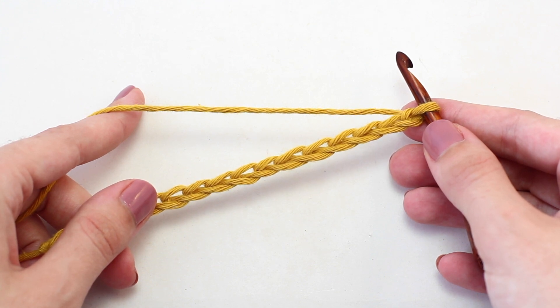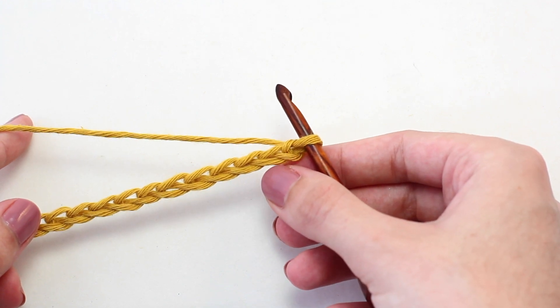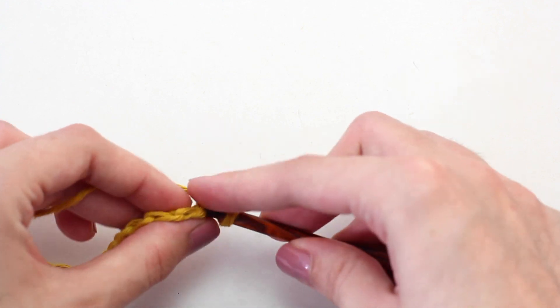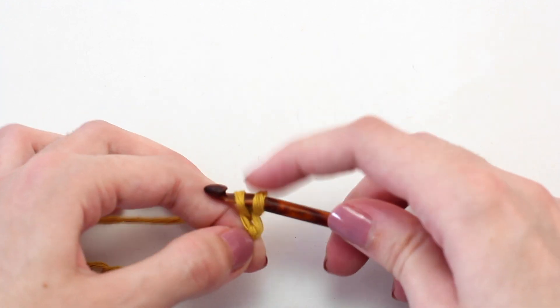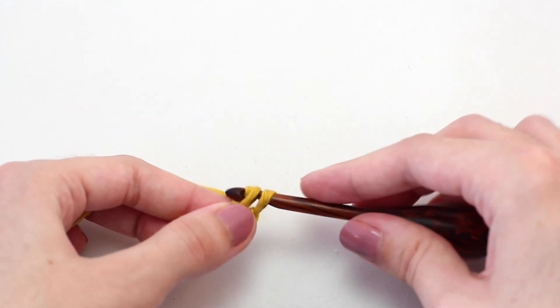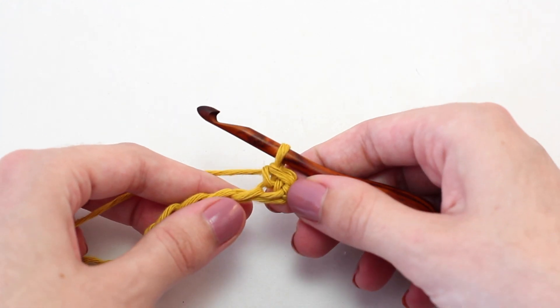Let's move on to row one. To begin, skip that first chain from your hook and crochet one single crochet in that second chain from your hook. Insert your hook, yarn over, pull back through. You should have two loops on your crochet hook. Yarn over and pull through both of those loops. You've just created a single crochet.